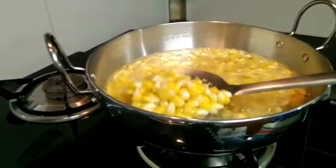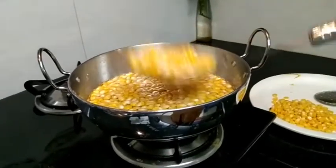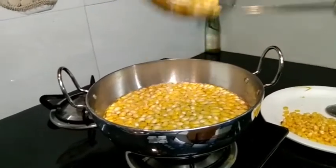Put the salt into the water. Then put the salt into the ice. Then put the salt into the water.